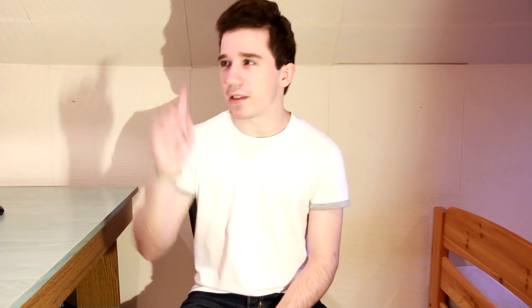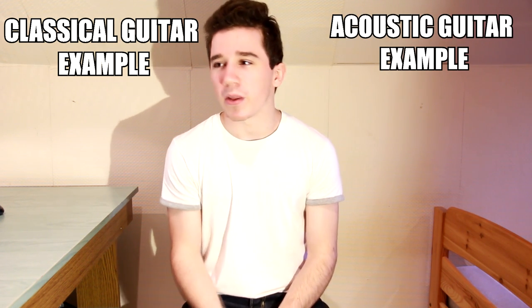I'm going to link two example videos in annotations so you can check out how a classical guitar sounds and listen to a song played on an acoustic guitar. I should point out that playing on steel strings is a bit painful at first, but with time your fingertips will get used to it and the pain will go away — trust me, I've been there. If you're looking to buy a new guitar, you should definitely try both types and see which one suits you better, however acoustic guitars seem to be a more common choice.